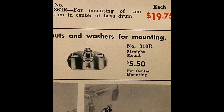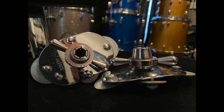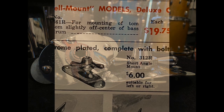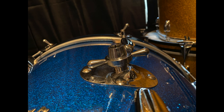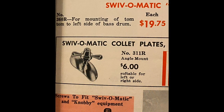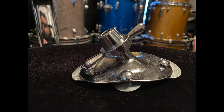The 310, a straight mount used on ride toms and center mounted on bass drums. The 312, which is a short angle mount suitable for left or right slightly off-center mounting. The 311, which is an angle mount suitable for left or right side installation when a bracket is required to be lower on the bass drum — for example, a cymbal arm or a tom arm on say a Starlighter or a Celebrity.